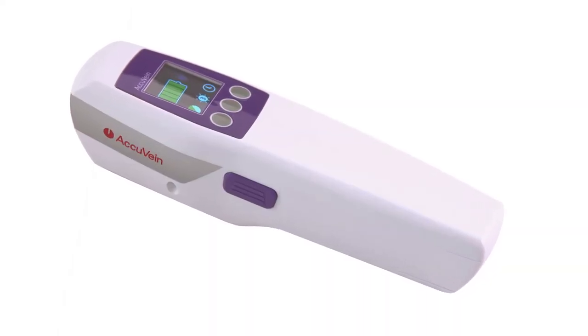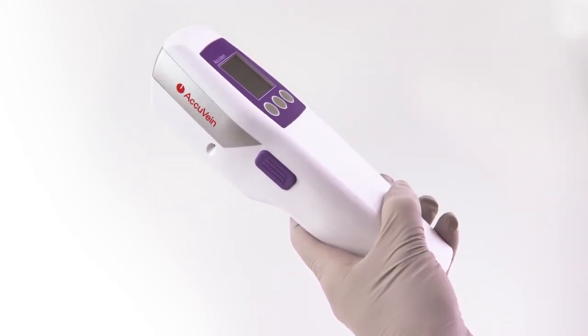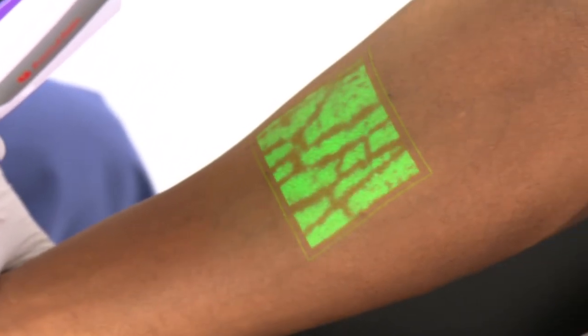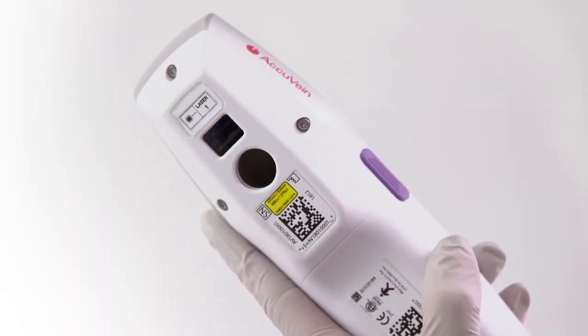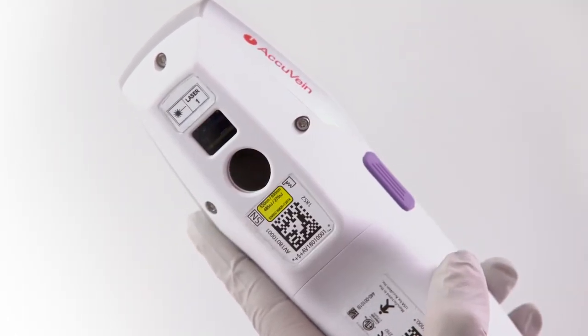As with any bright light, to ensure patient comfort, avoid shining the vein display light in your patient's eyes. The AccuVane is made of medical-grade plastic. The body of the device and the charging cradle can be cleaned with most hospital-approved wipes. For a complete list of approved cleaners, please go to www.accuvane.com. If you see spots on the projected site, this means you have to clean the vein viewing lens. When cleaning the body of the device or the lens, the wipe should be slightly damp with excess liquid squeezed out. Too much liquid on the cloth can damage the AccuVane.